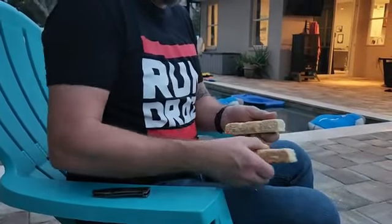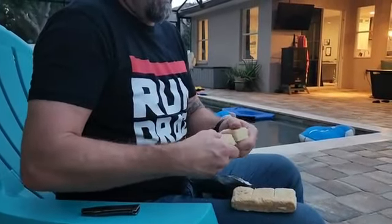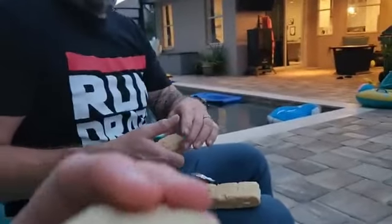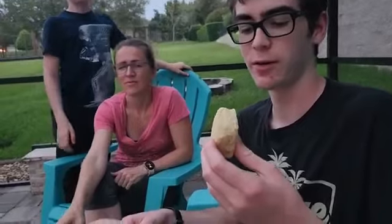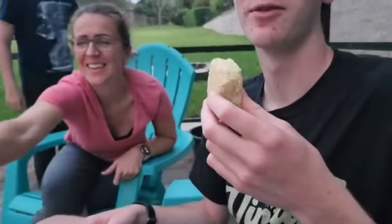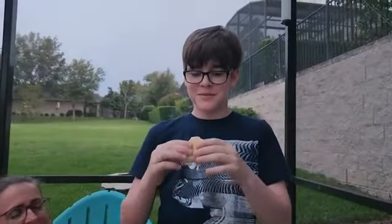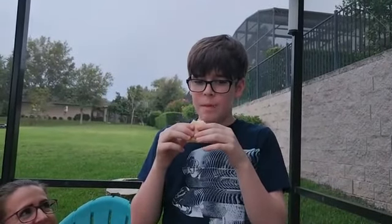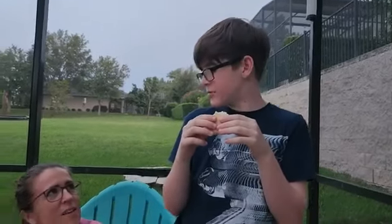We're not trying it on the square. Lex, would you like to go first? That is literally just shortbread. Does it taste good? I think it's fine, yeah. If I had to eat it or else I'd die, I would definitely eat it. Pretty good actually — it's not bad.